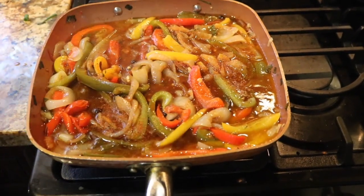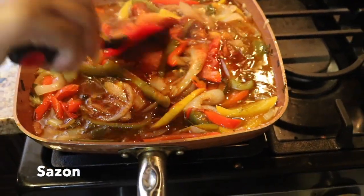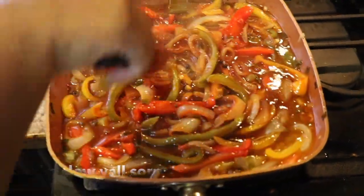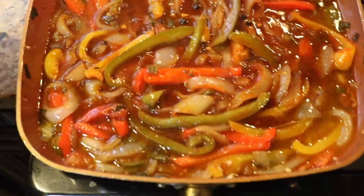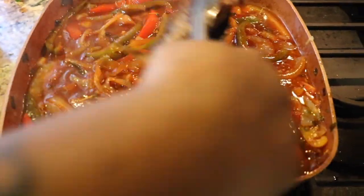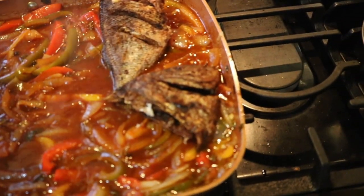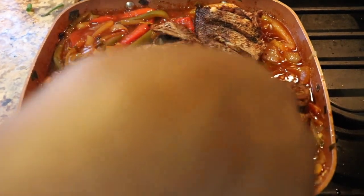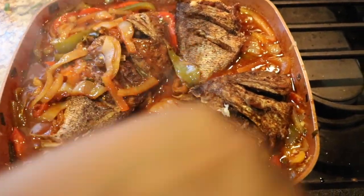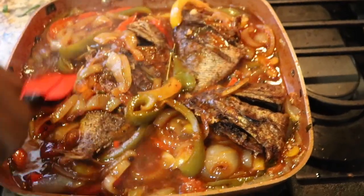Now you can season your sauce — I'm going to season it with a little Old Bay and also another seasoning whose name just slipped my mind; I'll leave it in the description bar. Make sure you taste your sauce to see if there's anything that needs to be added. It's okay to taste while you cook — that's how you're going to know if anything needs to be added, that's how you perfect your food. I tasted my sauce and I was very pleased.